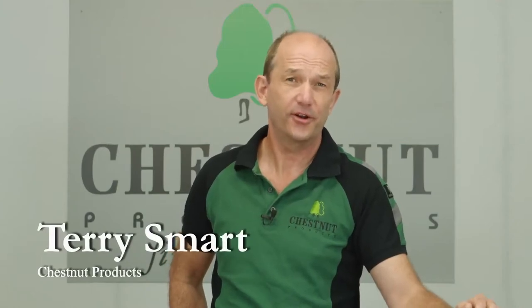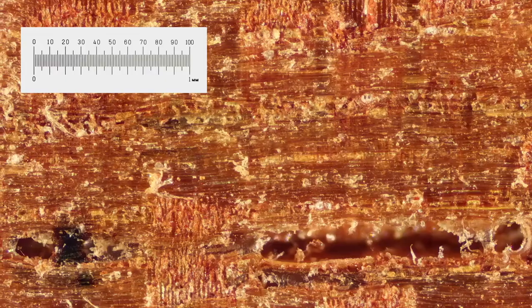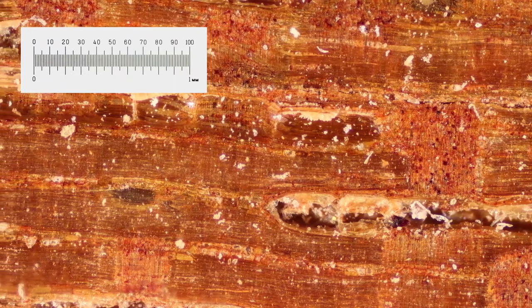I'm Terry Smart from Chestnut Products. Previously we've prepared the timber as much as we can, taking it from something like this to something like this. We can see it's much smoother now, but there's still some loose fibrous material that we need to deal with, and we're going to do that by using a sanding sealer.